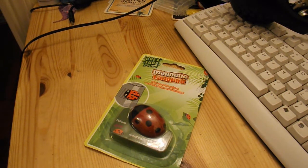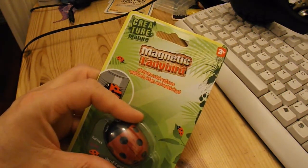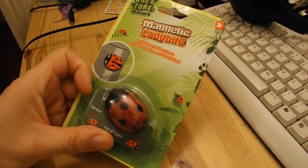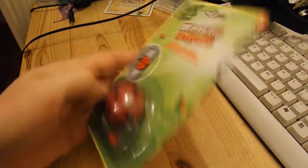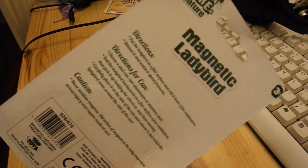I haven't got round to that yet, but I was in the 99p shop today and I spotted this magnetic ladybird. It sticks to metal surfaces — pull it back and let it go and watch it go. It suggests letting it go round a metal can, so I might give it a go.